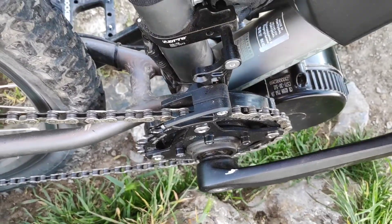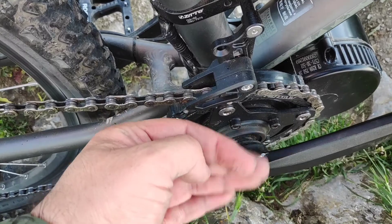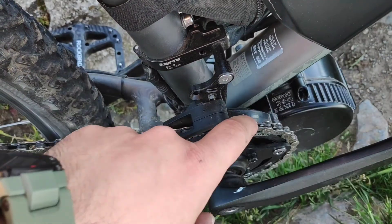The problem that we have with the Bafang engine is that the chain line (cadena) is very misaligned (torcida), because the plate stays too far from the outside. The way to solve it is with a plate that has an interior offset.